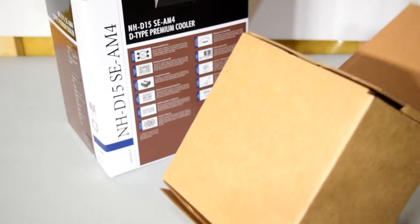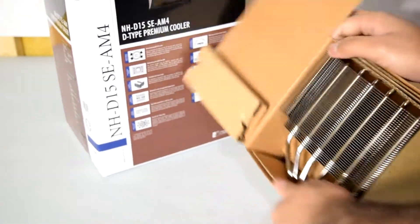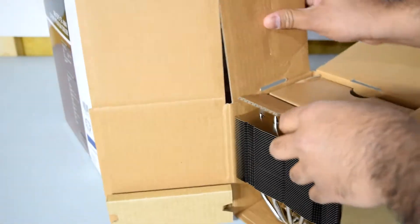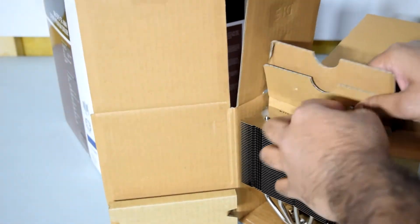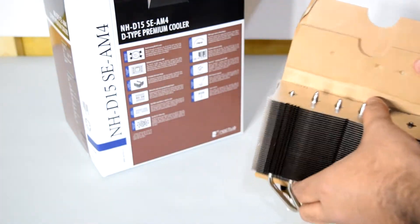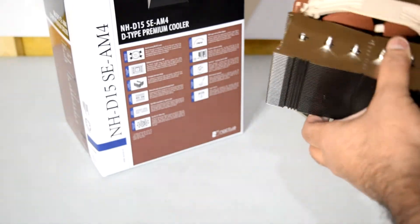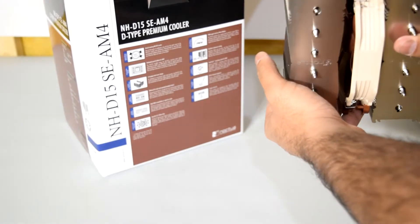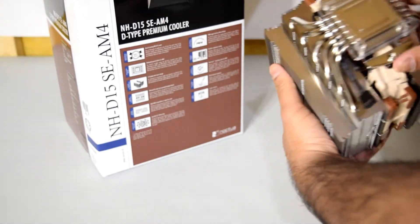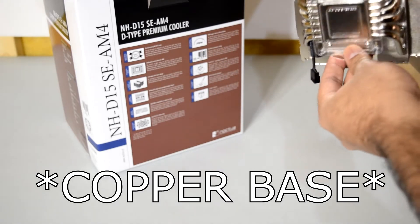This big box is heavy — I'm pretty sure this is the cooler itself. And yes, this thing is massive. People are not joking when they say it's huge — and it has quite a bit of weight to it. Here we have the cooler itself, with one fan already installed on it, six heat pipes, and an aluminum base.